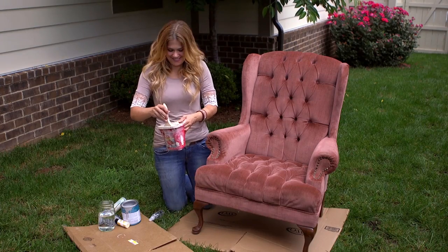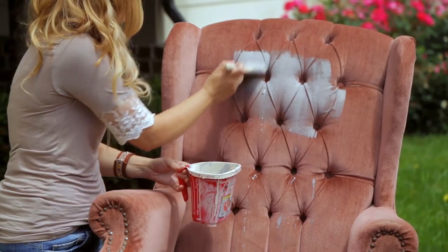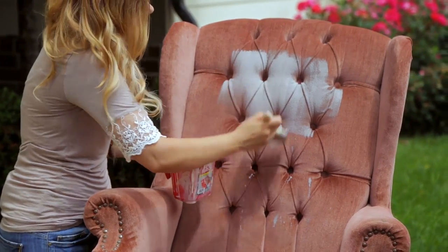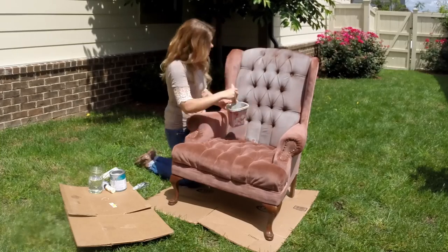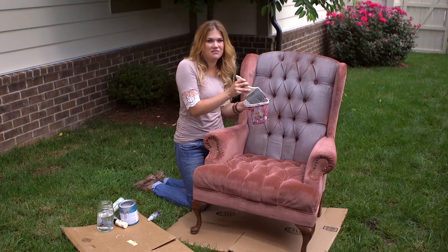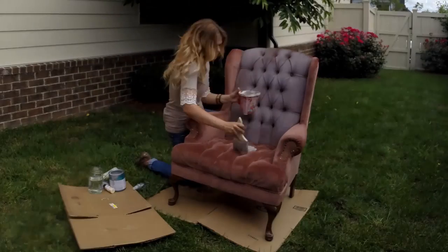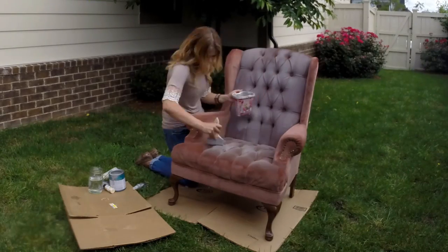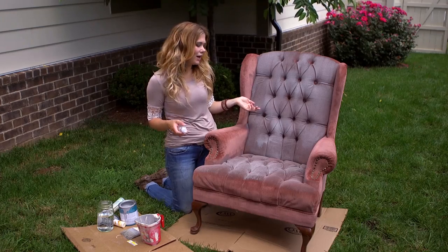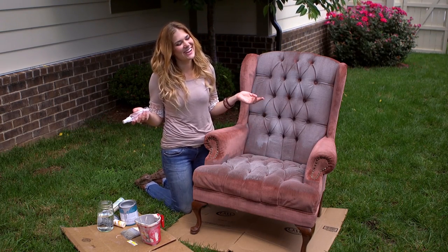So let's start painting. It's actually going on pretty smooth, but it is kind of tough to get inside all those little tufting crevices. I forgot to spray the seat of the chair down with water before I started painting and it turns out it was a lot harder to get the paint to go on, so I guess that's why you're supposed to spray it down.